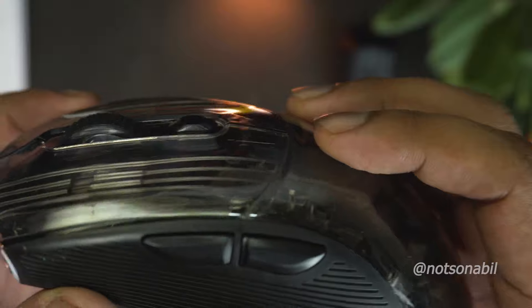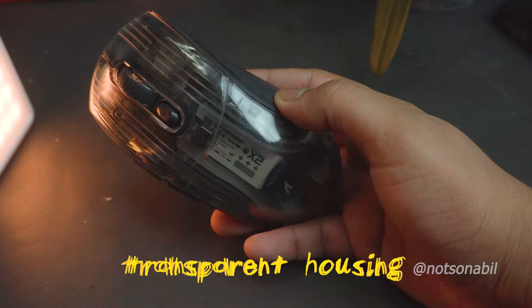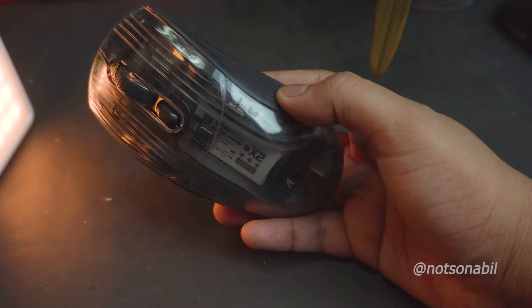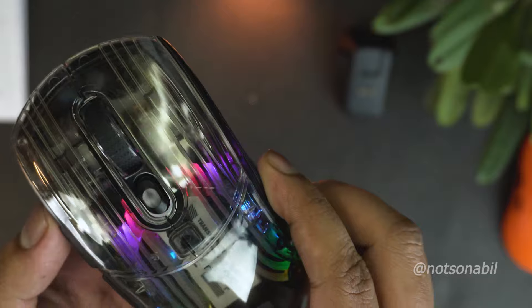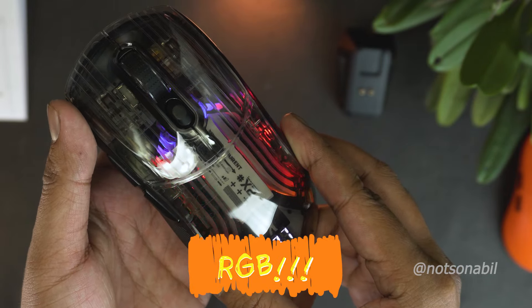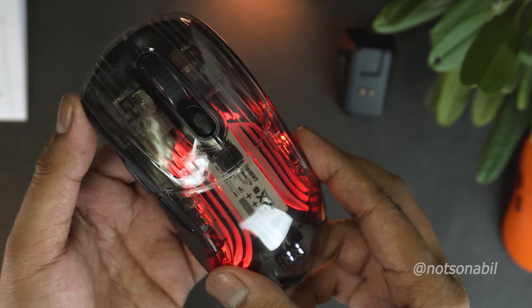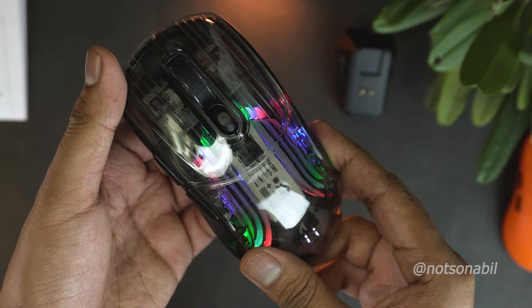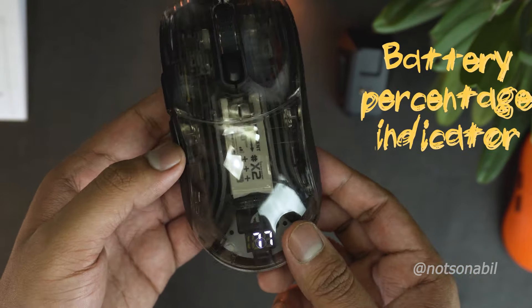The smooth transparent housing gives me the opportunity to inspect the internals without opening the mouse. The back side is pretty minimal and there's an RGB switch button which, when pressed, cycles through several color options through the transparent housing, but it doesn't look that much appealing to me. Ignoring the RGB, a useful feature introduced by the transparent shell is the battery percentage display, which is a lifesaver honestly.